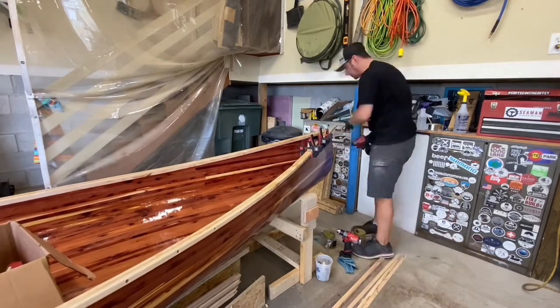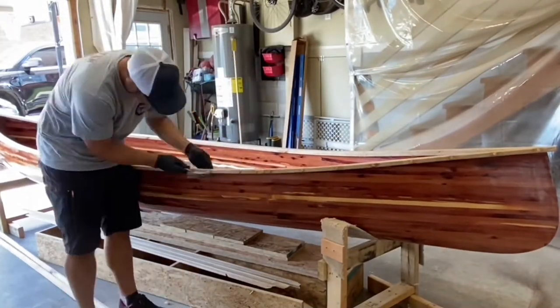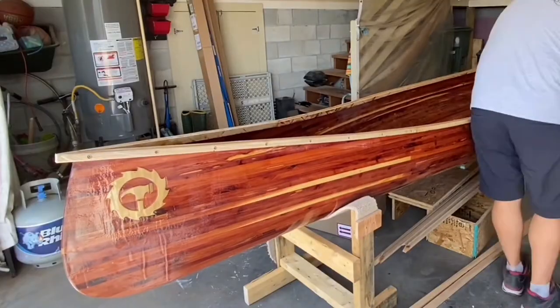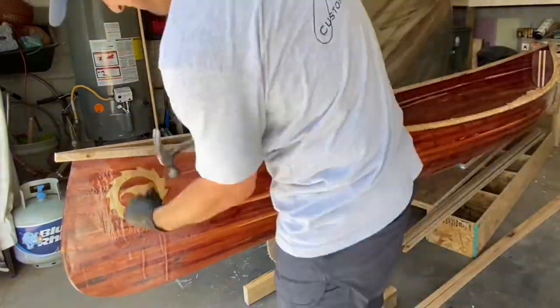The final step was to add a little bit of epoxy in each hole and then put in the plugs with a little tap from the hammer. I'll come back once these are dry and cut them off with the flush cut saw, then sand nice and smooth.